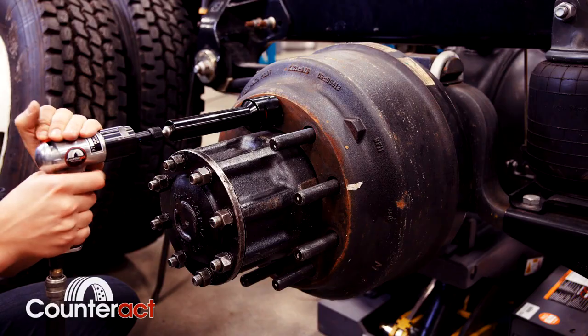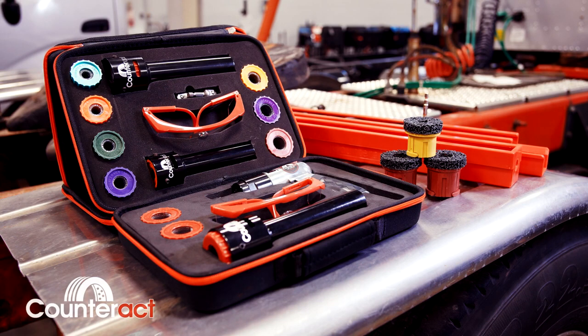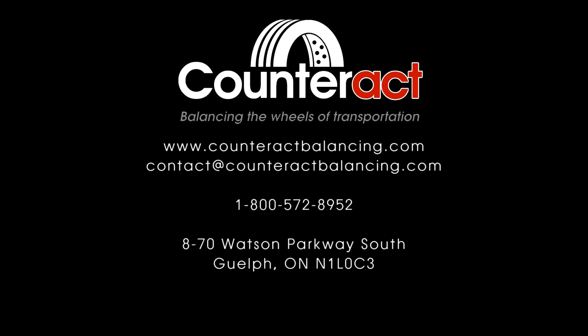Remember when following these steps to look out for any imperfections and make sure you're following industry standard procedures. Our tools come in a variety of different sizes for different applications and can either be bought individually or in kits. Remember to visit us at www.counteractbalancing.com or give us a call and one of our friendly, knowledgeable staff will be sure to help you.